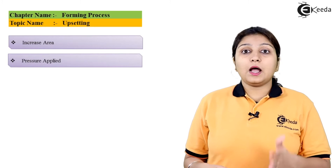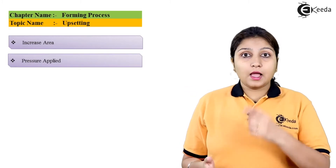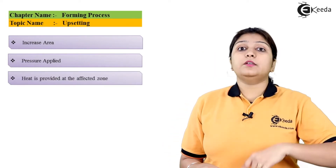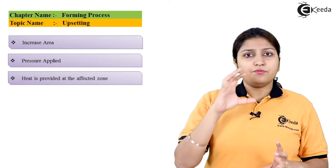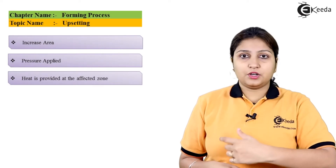Your object to be upsetted is placed on the anvil and the area which is to be upsetted is to be heated. Like if you are having a rod, you can't heat the whole rod, but if the rod is small and you need a bulge, you can heat it fully. But if the rod is big and you need a bulge at a particular section, you heat only that section.